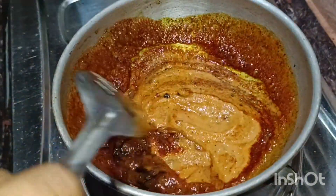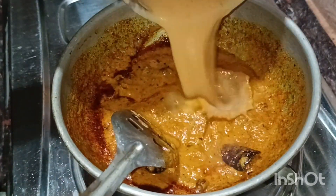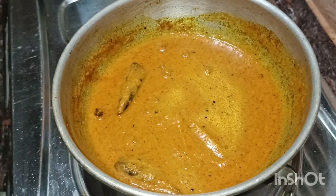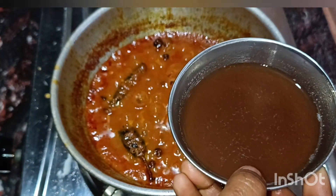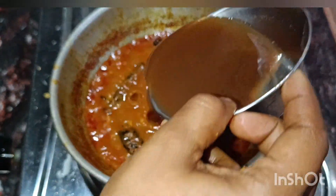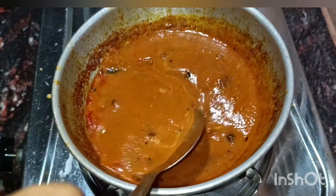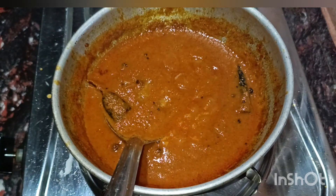Let's add some water in the mix jar and mix it well. Once you add the jar, you can add it to the mix jar. Let's do this on a slow flame.